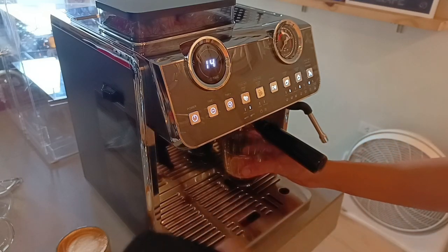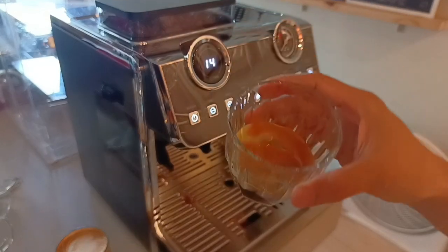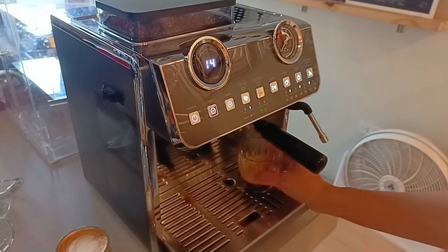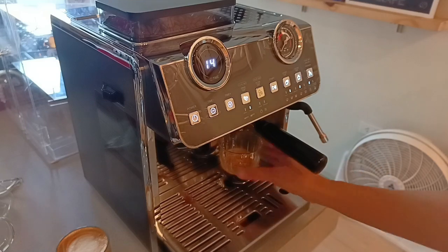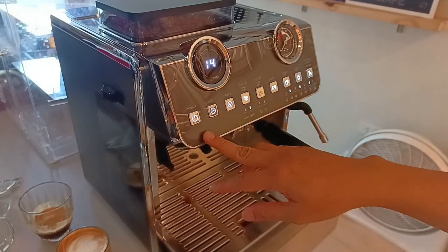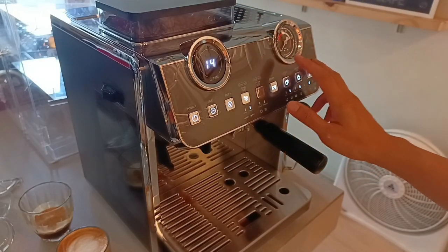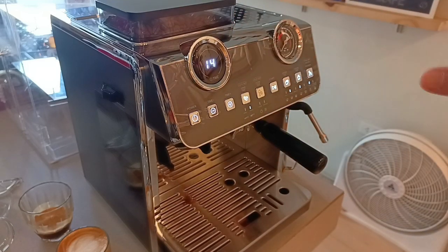Ito yung espresso natin — pangit pa rin ang crema natin. So mag-a-adjust na naman tayo ng grind size. Calibration agad? Hindi, mamaya na. Wag muna tayong mag-calibrate — pakita ko muna sa inyo yung mga features niya. Okay na tayo sa grind size, na-setup na natin. Yung dosage natin, na-set na natin. Next natin, yung temperature noong espresso machine natin.